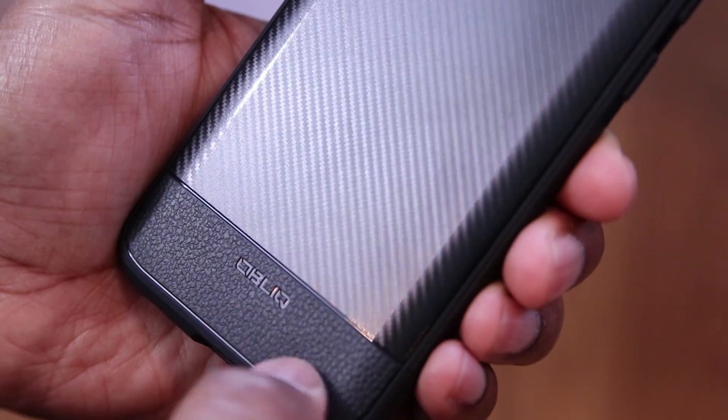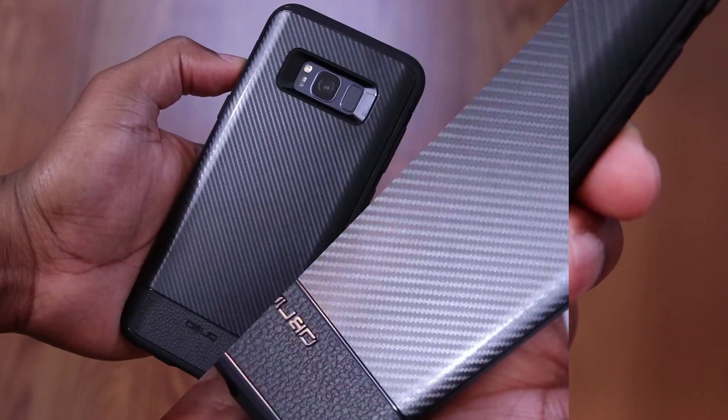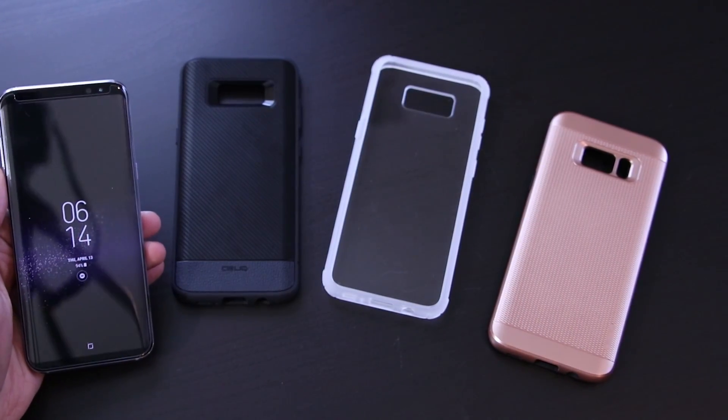So what do you guys think of the Flex Pro? I like the fact that it's got that carbon fiber on the back with this nice faux leather at the bottom. If you're familiar with the Obliq brand, then you know that this case is solid. So with that said, let's go ahead and move on to the next case.